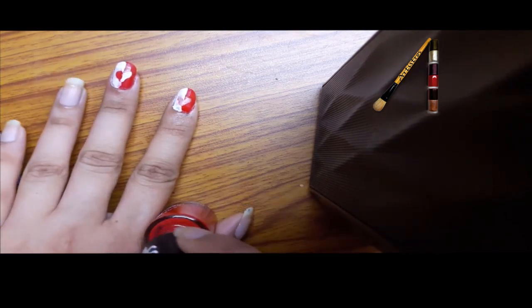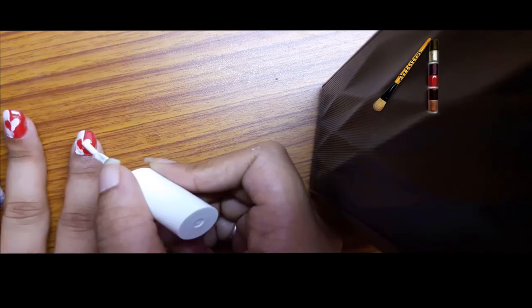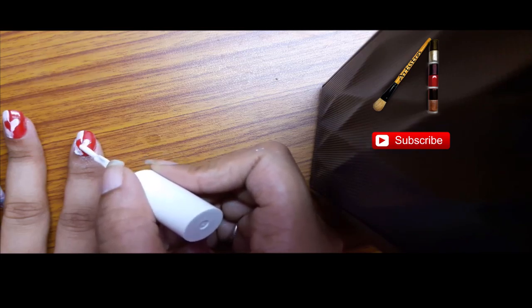Now take the red nail paint to fill the gap in the white one, and take the white nail paint to fill the gap in the red one.